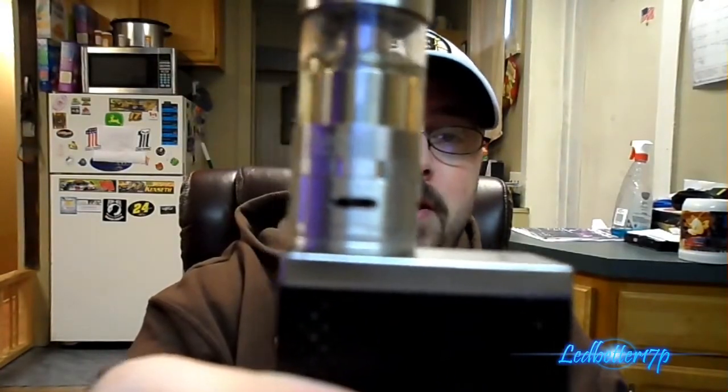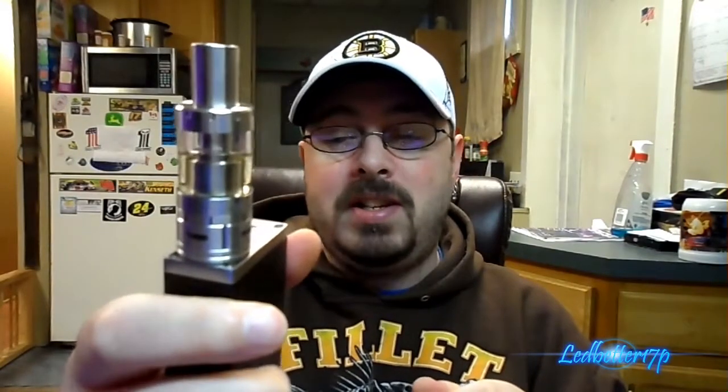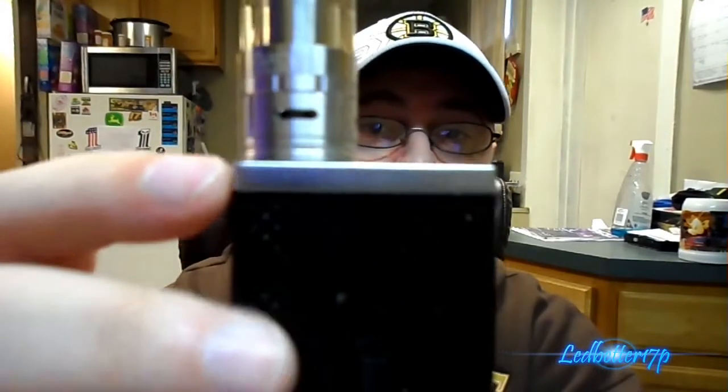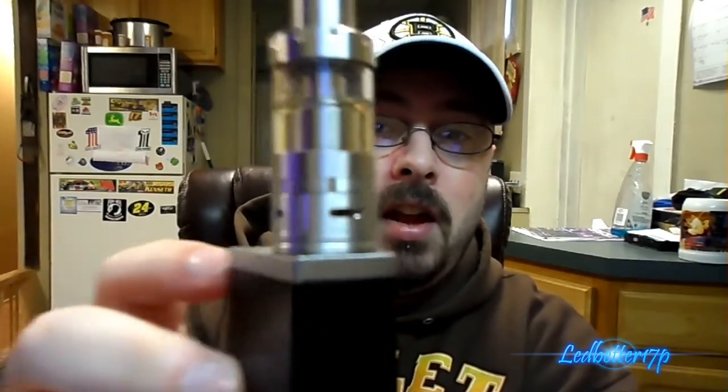Let's take a look at it. This is the Arctic tank — I have it on my MVP 3.0 right now, firing at 26 and a half watts. You have four airflow holes on the bottom of this tank: one, two, three, and four. So you get tons of airflow. Obviously a removable drip tip as well.